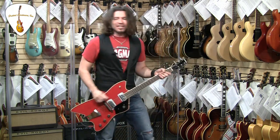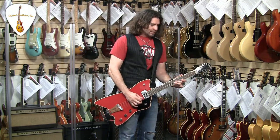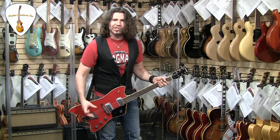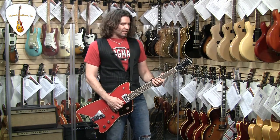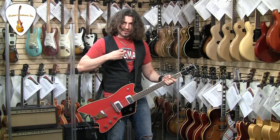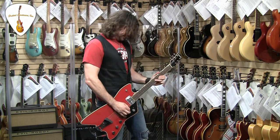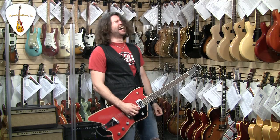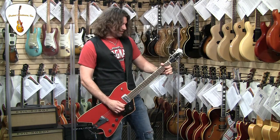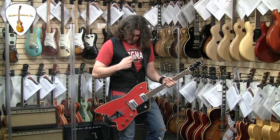All right yeah buddy, we're in the Evil Robot C30, and this is the treble pickup. Nice rich power chords. And licks like... wait, I'm fixing my mic. Oh yeah, I don't know what I'm doing today.